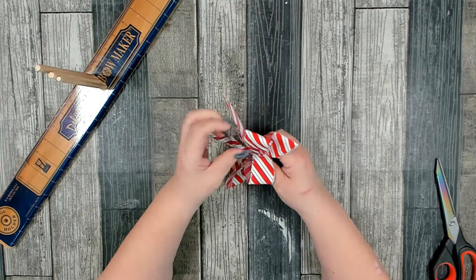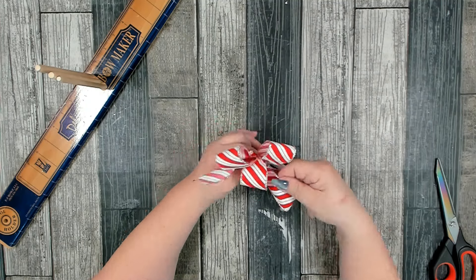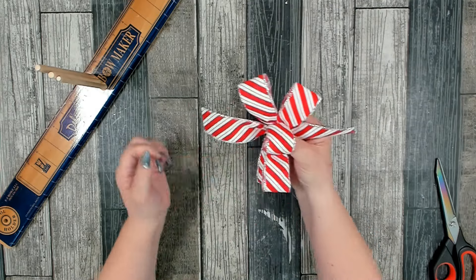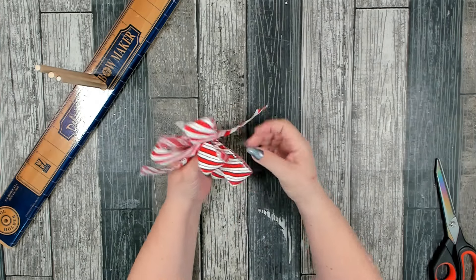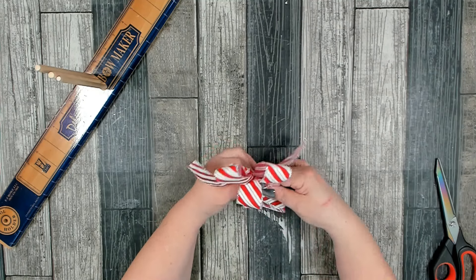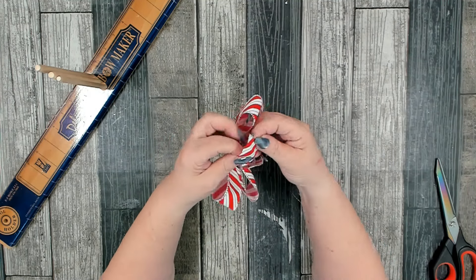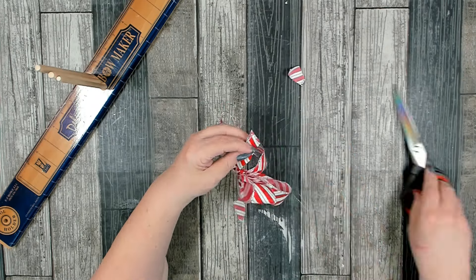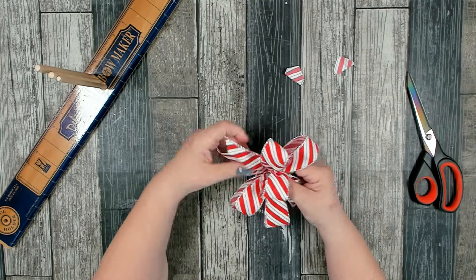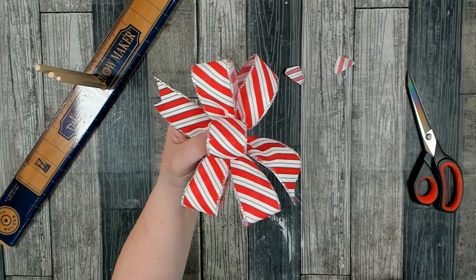I'll pull my tails down and open up and spread out my loops. I don't think I'll pull my tails both down — I think I'm going to do one on either side, with my loops in the middle. Then I am going to dovetail my ends. That's approximately what your bow should look like. I'll do my final adjusting once I get it on the project.